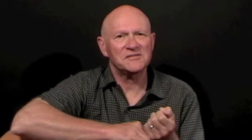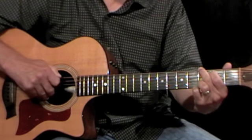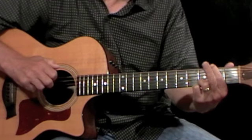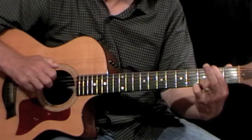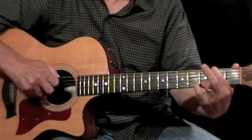Then we have to break the pattern up to accommodate a short descending bass line. Starting on the G chord, we play the first half of the pattern: P-I-M-A. Then shift the lowest note of the chord down the fret — I switch to use my first finger at fret two on the sixth string — and repeat the first half of the picking pattern: P-I-M-A.